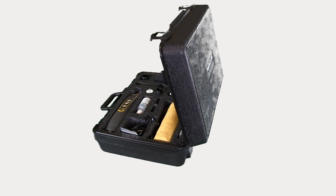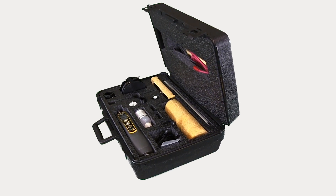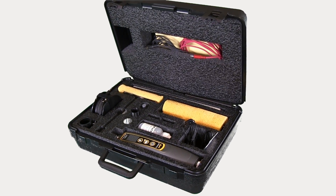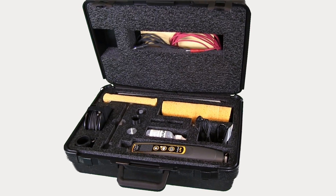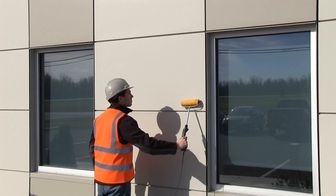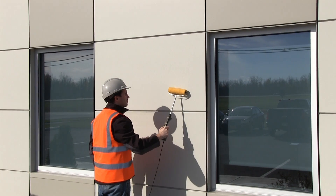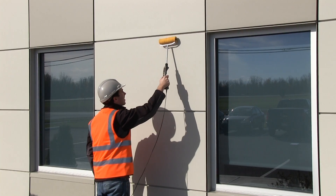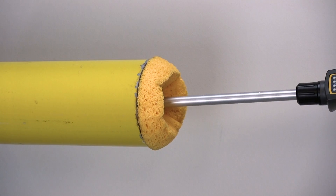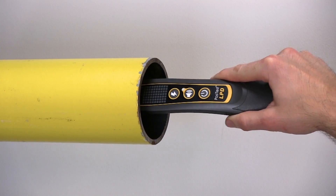The complete kit contains all components from the basic kit, in addition to a range of versatile accessories to enhance the capabilities of the PosiTest LPD. For testing large surfaces, the roller sponge saves time while extending sponge life. The inside diameter sponge attachment is ideal for testing inside pipes or cavities.